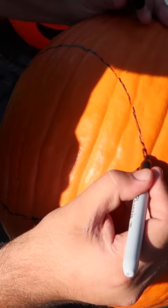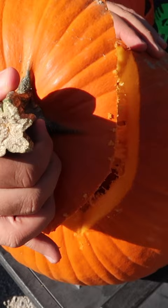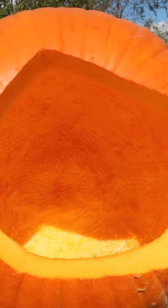Once you have the top removed, you're going to remove all the pumpkin guts — who wants a pumpkin spice latte? Once you've got your pumpkin all hollowed out, you're ready to cut out your eyeball.